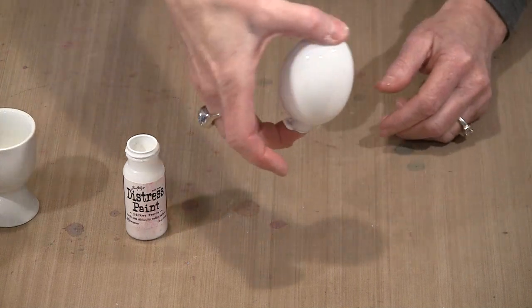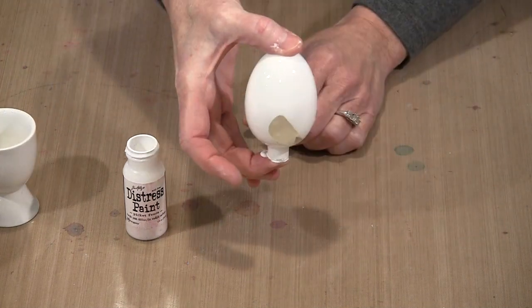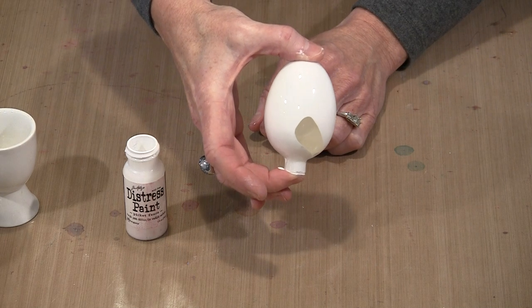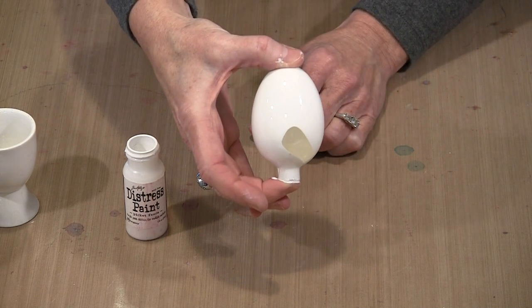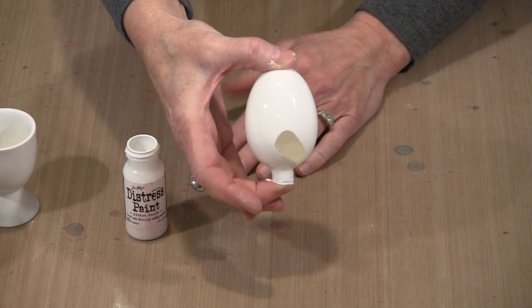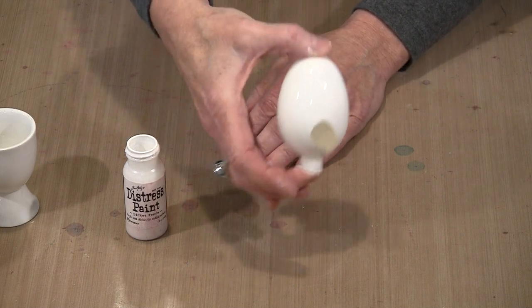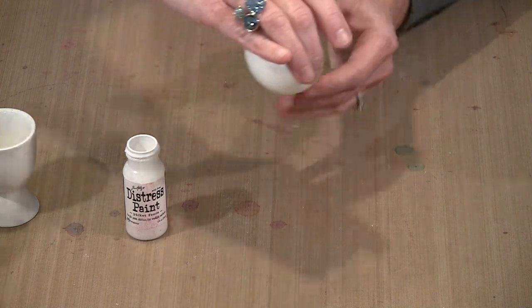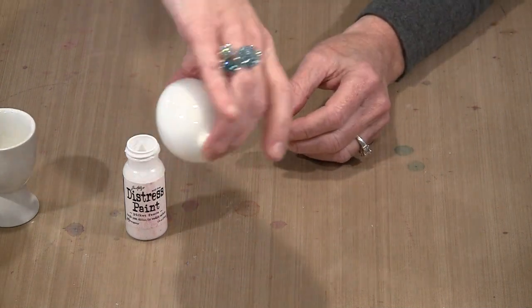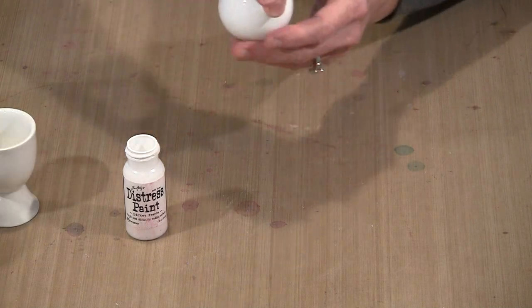Once it looks well-coated, turn it and wait for the paint to come down and cover the inside completely. Let this dry completely — humidity, temperature, and other factors will affect how long that takes.